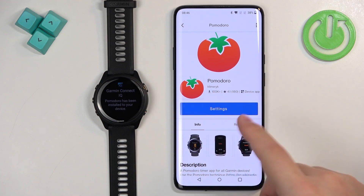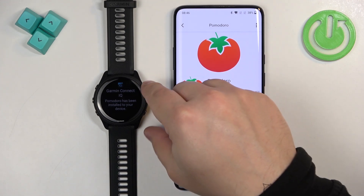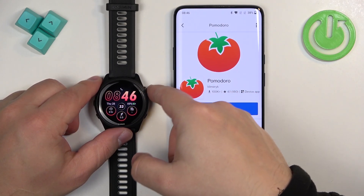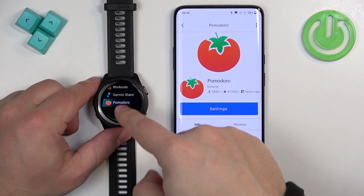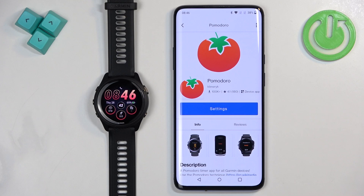Once it's done installing, you will see a pop-up on the screen and the install button will change to settings. If you go to your watch and press the start button on the home screen, it will open the favorites menu, and here we should see the icon of the app so we can open it on our watch.